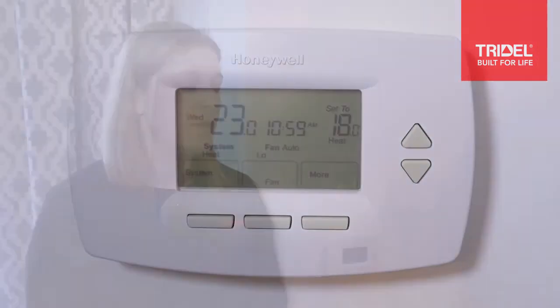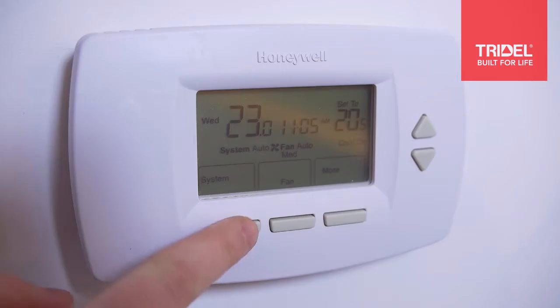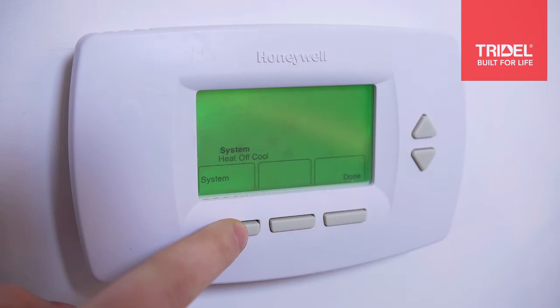Hi, I'm Tessa, a Tridel customer care representative, and today I'm going to explain to you how the thermostat in your condominium home works and how to operate it. The basics you want to start off with are your system button and your fan button. With the system button you have four options: heat, off, cool, and auto.